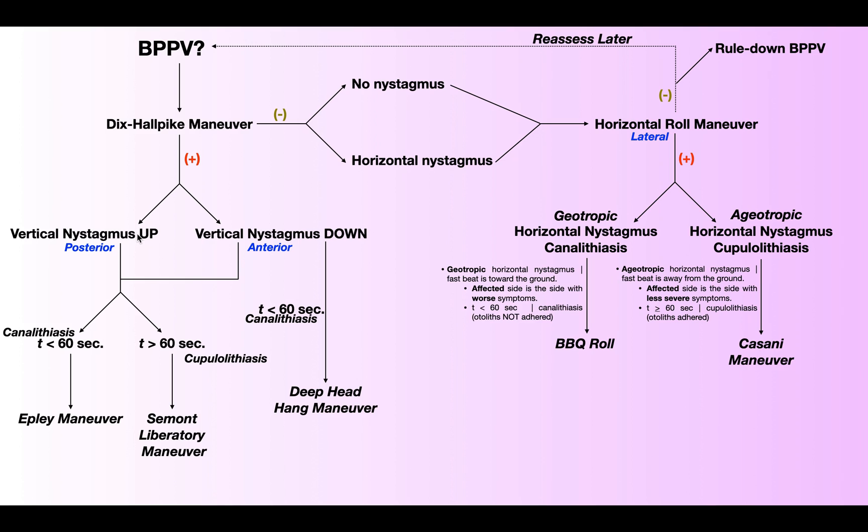Now remember, vertical nystagmus can either be up or down beating. If it's up beating, that implicates the posterior semicircular canal. If the vertical nystagmus is down beating, that implicates the anterior or superior semicircular canal.